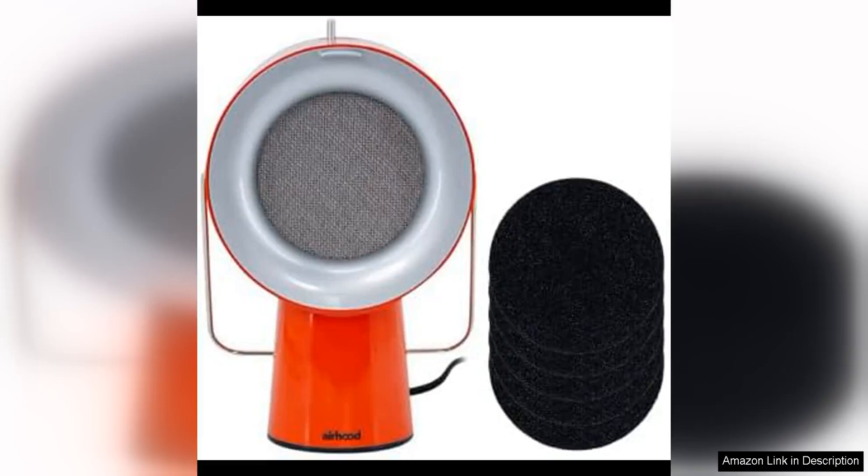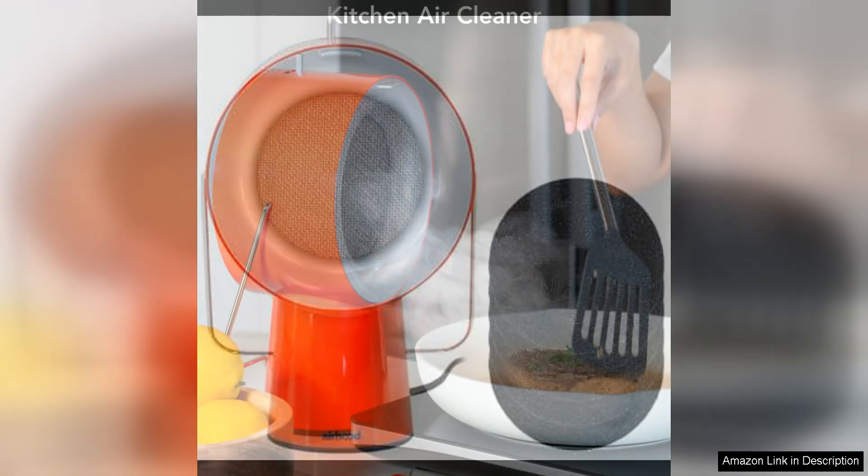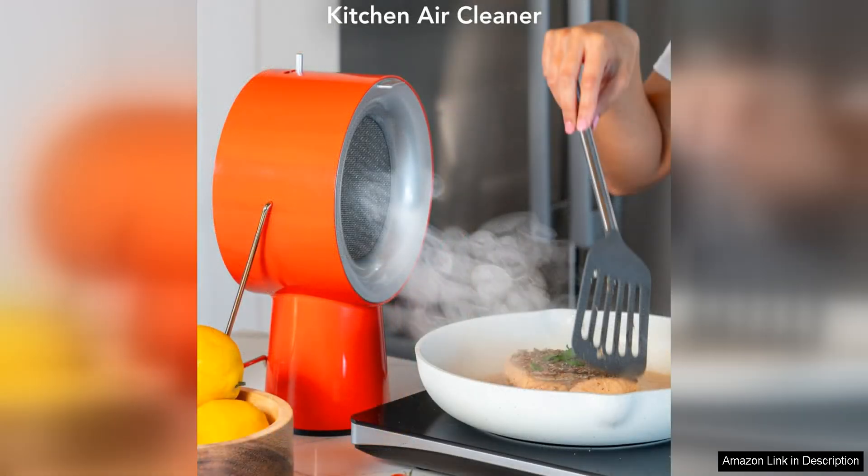The Wide Range Hood portable kitchen exhaust fan with five activated charcoal filters is a game changer when it comes to keeping your kitchen clean and odour free. This compact and portable exhaust fan is perfect for small kitchens or for those who don't have the option for a built-in range hood.